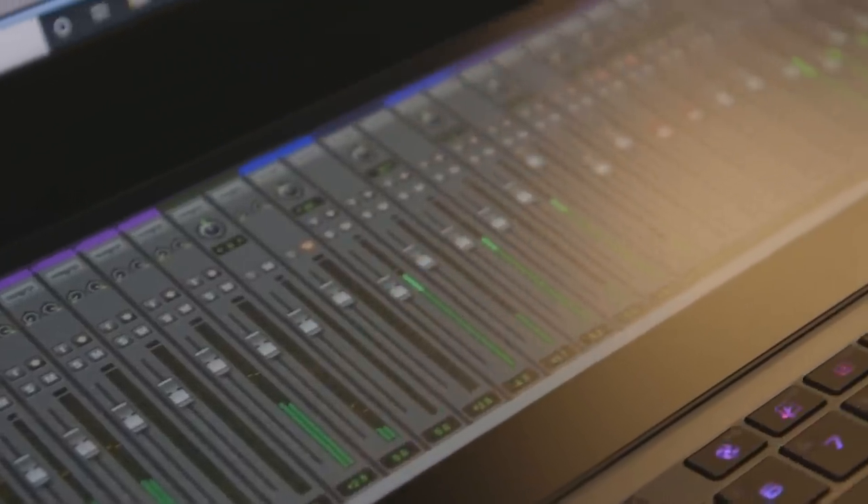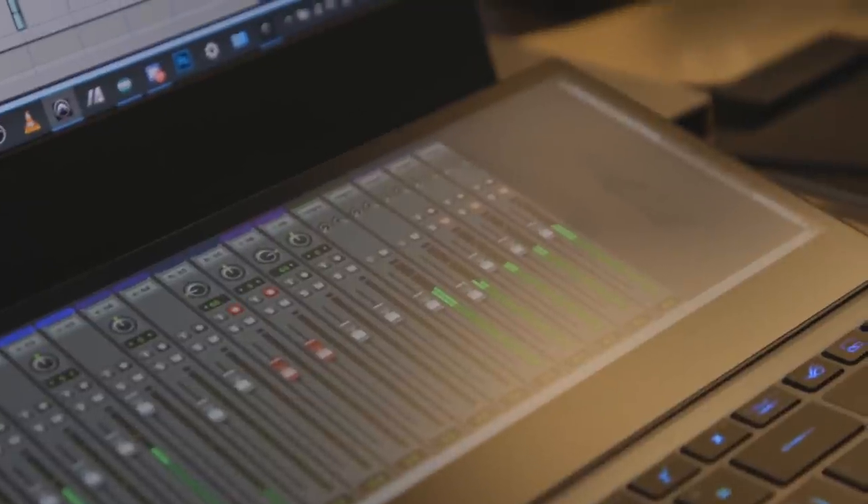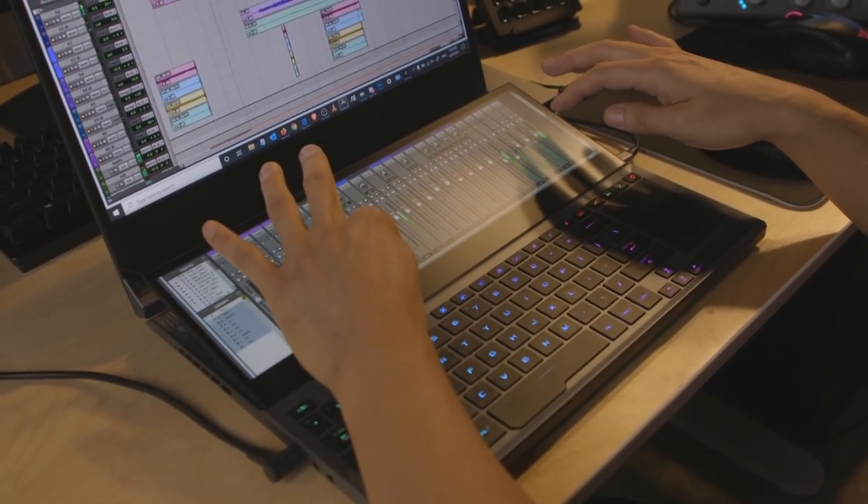I just love how this second screen is. I always struggle when I'm working on music or mixing audio where I'm just grabbing the mouse and trying to feel like a real human, right? Having that second screen and being able to move the faders myself using my hand virtually has been a real special thing about this laptop.